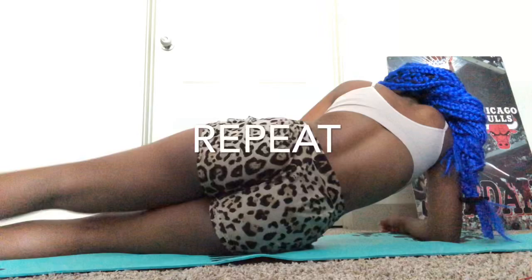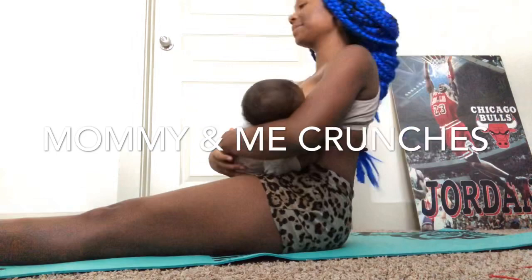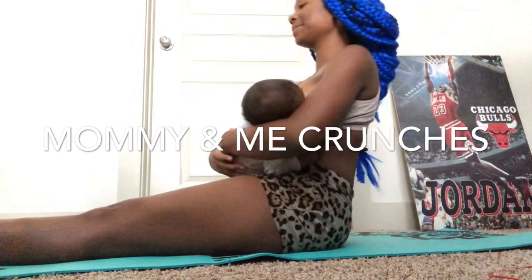This is me just repeating and redoing my reps — everything that you already saw before I just repeated. And of course, like I said, stretching in between. I want to keep these videos short and sweet because I know you guys have things to do. She wanted to eat, so I was breastfeeding but I wanted to finish doing my crunches. I figured out a way that I could still work my core but breastfeed her at the same time.